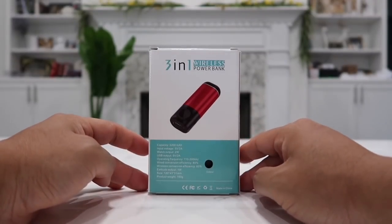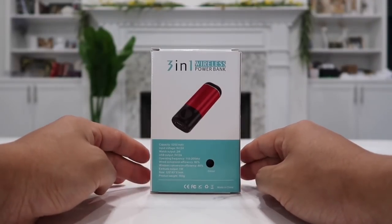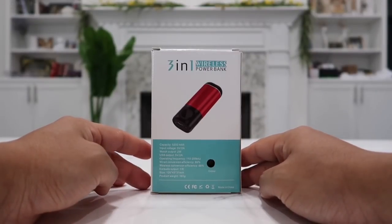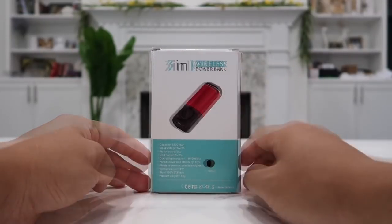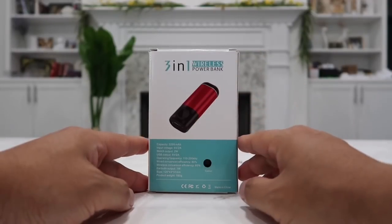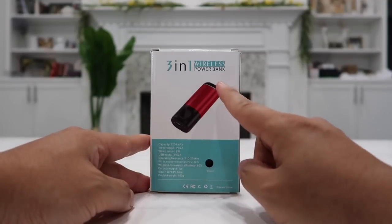This one has a 5,200 milliamp capacity, which is more than enough battery to fully recharge any iPhone X or iPhone XS or any other devices fully from 0% to 100%. You can charge your AirPods in here over 70 times, which is crazy. These do actually come available in many different colors — the one I picked is black on black because I like the plain and simple color, but you can check out all the different colors they have available.